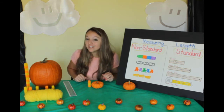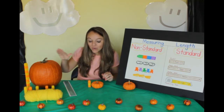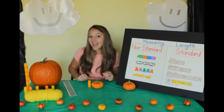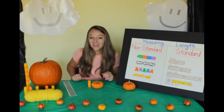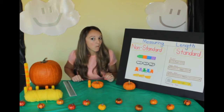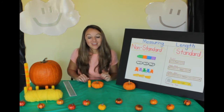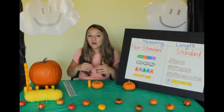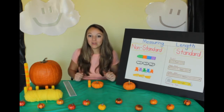Great job measuring the length and height of our two pumpkins. Here's a test — which one was taller, the big pumpkin or the little pumpkin? The big pumpkin is taller. So which one is shorter? The little pumpkin is shorter. You can look at it, or you can also measure to see how tall it is.